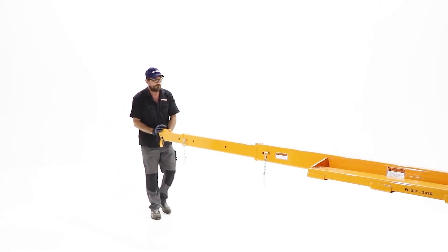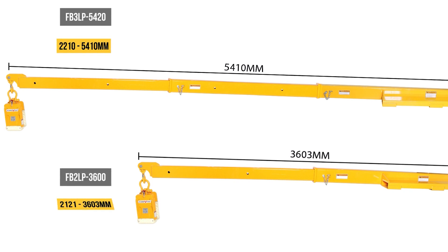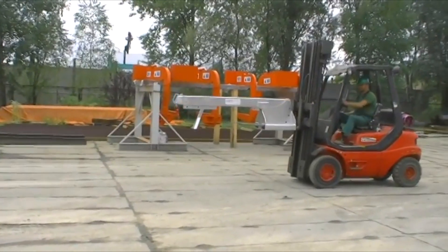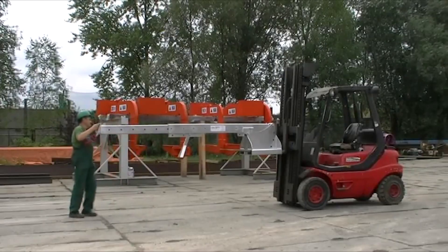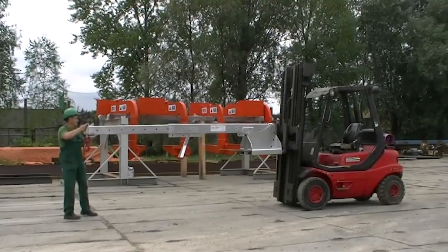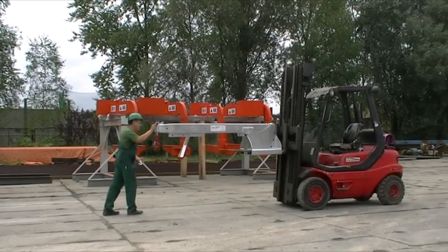The telescopic boom has an adjustable range of 1,000 to 3,000 millimeters and a tilting boom with four positions. It is available in three versions with lifting capacities of 2,000 kilograms, 3,000 kilograms, and 5,000 kilograms. This boom arm is ideal for handling a diverse range of loads in various environments, whether indoors or over rough terrain, and is also ideal for crane operations.